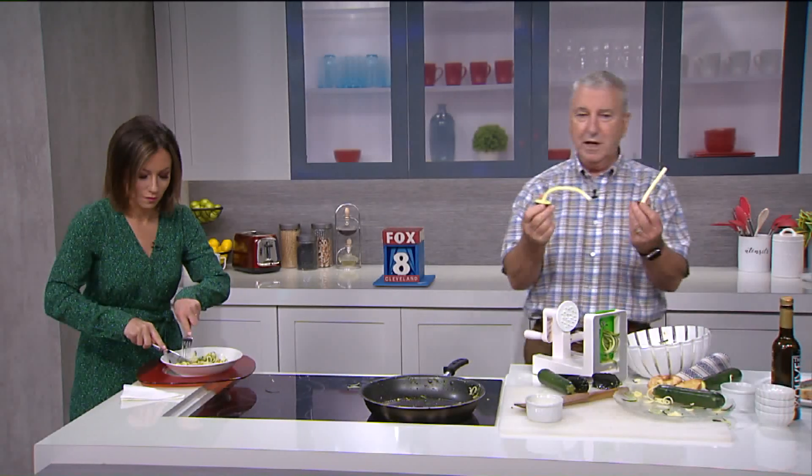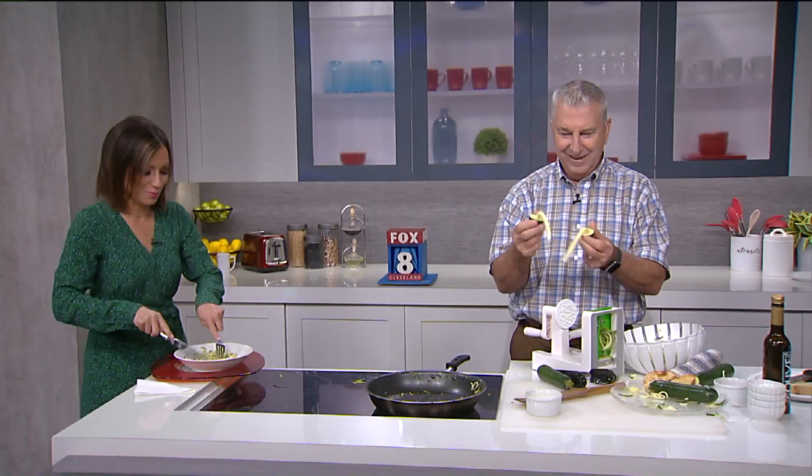It's funny too — after you do the zucchini, this is what you got left. The kids would like this, wouldn't they? I'm making a lot of noise. They look like little toys to play with.